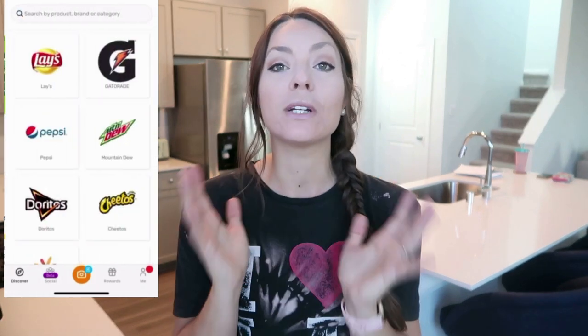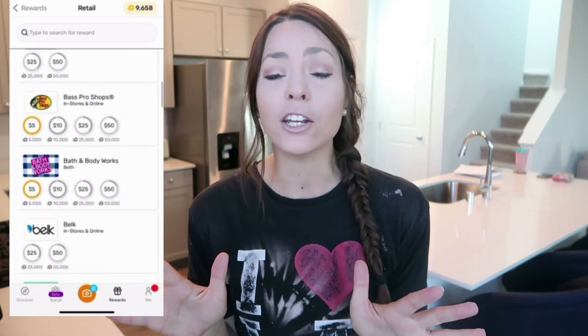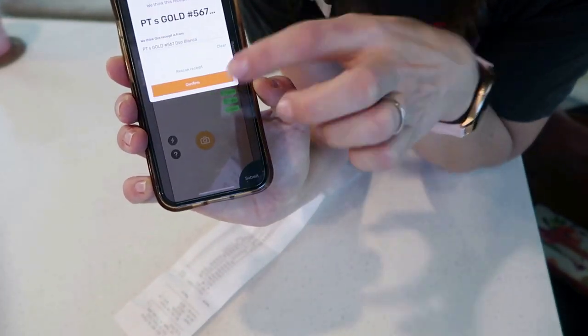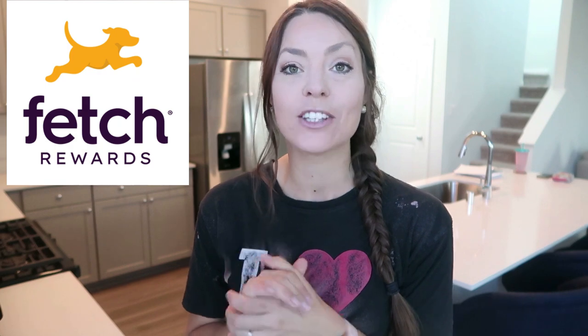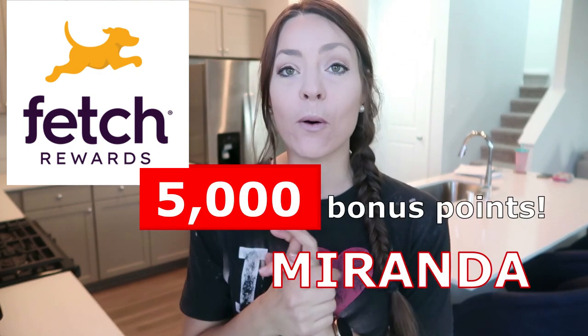They were a huge help to us because we were able to scan every receipt — doesn't matter if it came from the grocery store, the gas station, a restaurant, buying clothes — every single receipt scanned into their app. You earn points every time you scan, and you can scan receipts for specific brands to redeem even more points. The best part about Fetch is it's completely free. You can scan receipts up to two weeks old and still redeem points. The process is so easy — you do it from your phone, scan your receipts, redeem your points for gift cards at major retailers like Walmart, Visa, Amazon, and so many more. Check out the link in the description box, use my code Miranda, and get 5,000 points when you scan your first receipt.